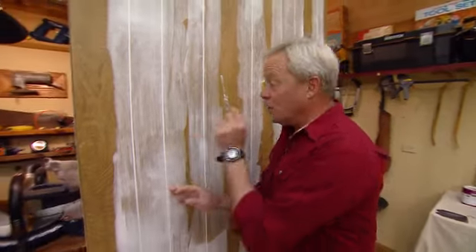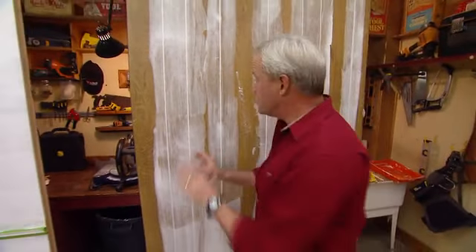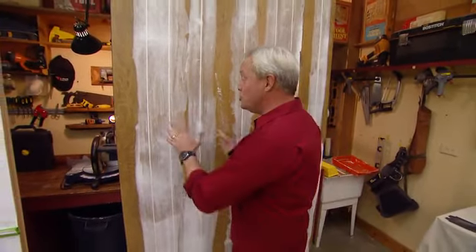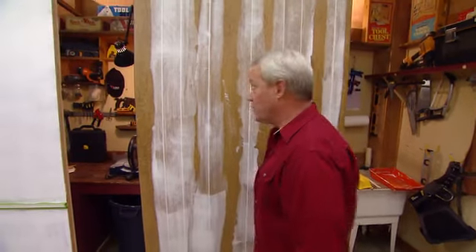We were really lucky here in that the grooves in the paneling were not very deep, so one coat of joint compound, nice and smooth. But if you have deeper grooves in your paneling, you'll need at least two coats to really surface it out well.